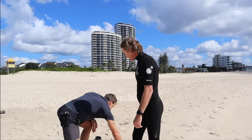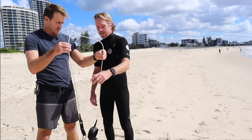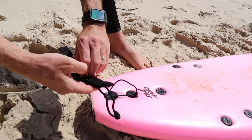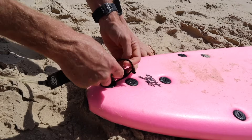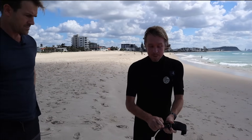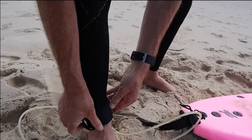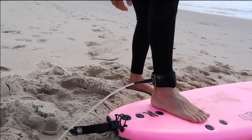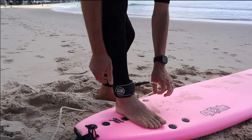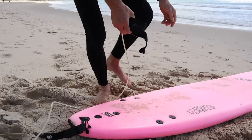The next piece of equipment you'll need is a leash — the piece of equipment that goes around your ankle and connects you to the board. Pop the tail saver around the string and your leash is done. You want the velcro piece to stand out to the side so that when your foot is on the board you don't stand on the leash. Never put your leash on the front leg.